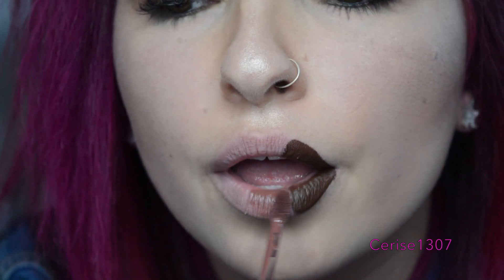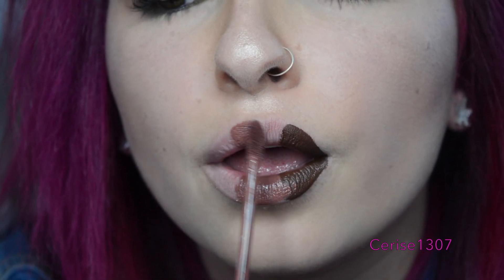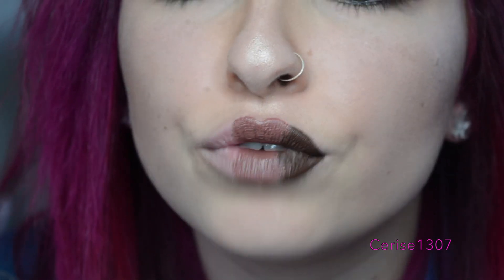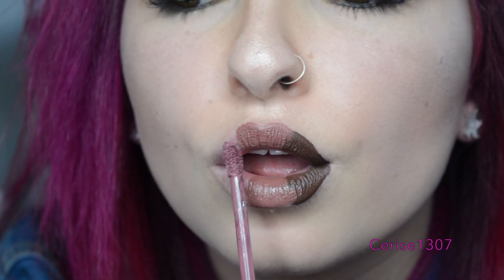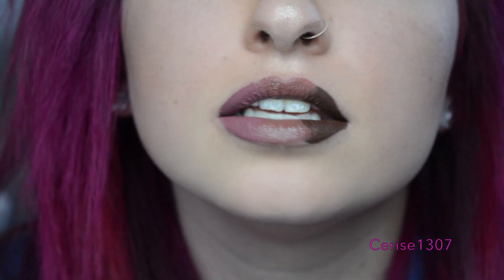So that is shade Dominatrix there. And I'll get shade Family Jewels now and put that in the middle. I just love this colour — it just blends so nicely with my lip. So that is shade Family Jewels there. And then I'm going to put on shade Androgyny. And that is it there.